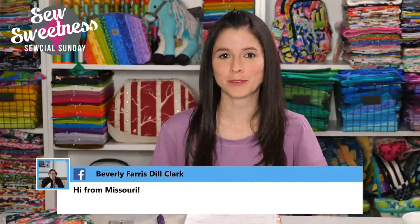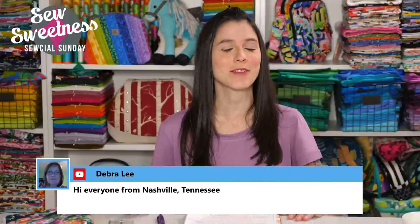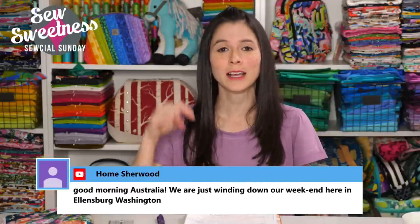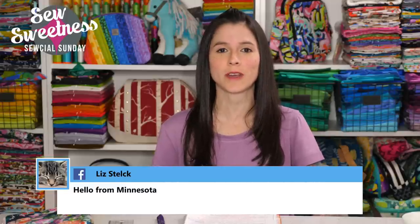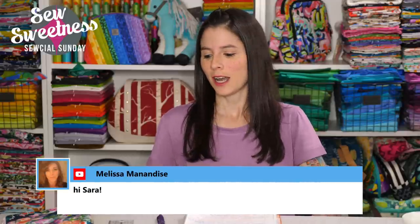Just a friendly reminder — just about everything that I talk about during Social Sunday are things that I've purchased myself. These are not things that I'm getting paid to talk about, just cool things that I found that I'd like to share. Everything I'm scheduled to talk about, I link to in the description, so if you're interested in notions, books, fabrics, or projects, just check that link.